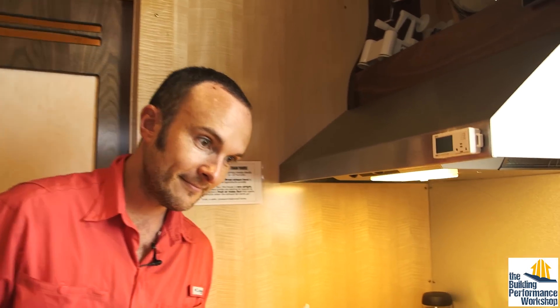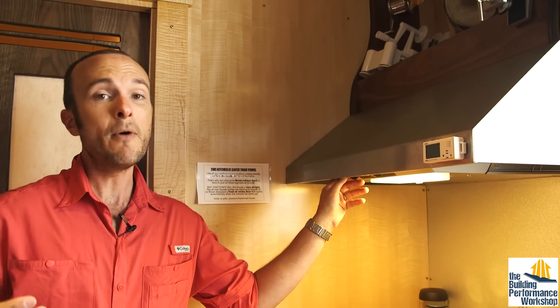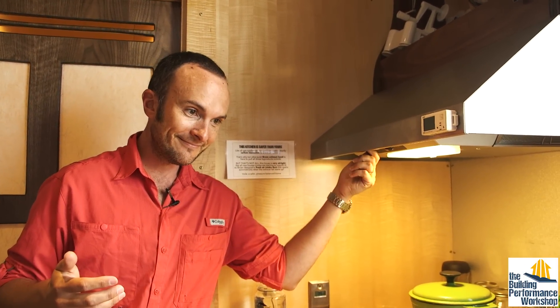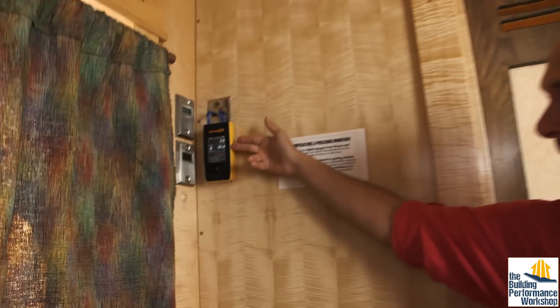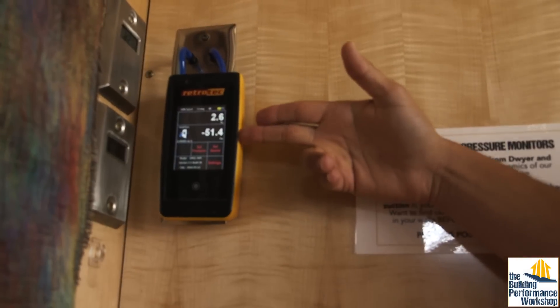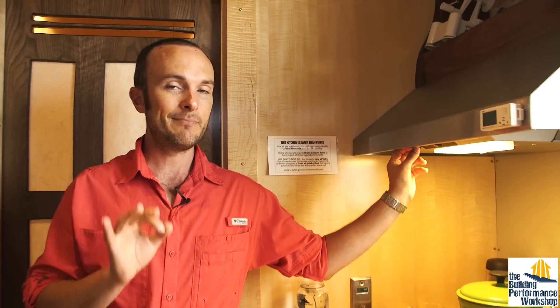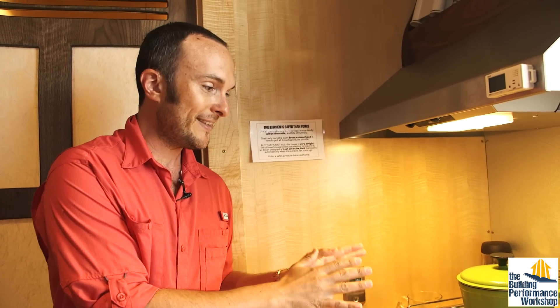This is what it should sound like when you run your kitchen exhaust hood — I can have a whispered conversation in my house. This is what most people do and what most people are buying. You can see that doing this massively depressurizes the house — I basically have my house under blower door conditions all the time. I use this fan every single time we cook. It is so, so important — not just when I burn something.